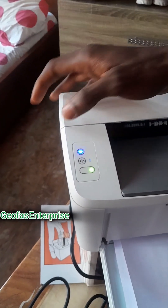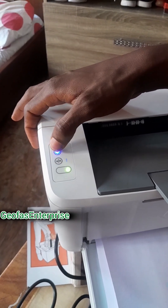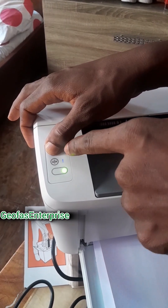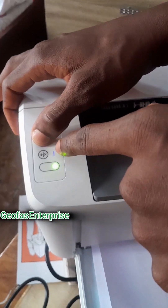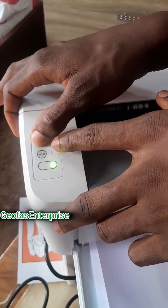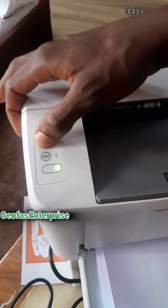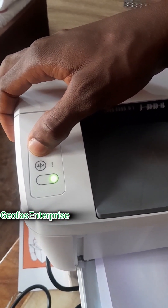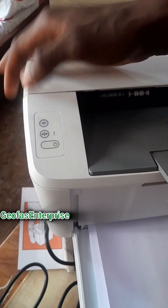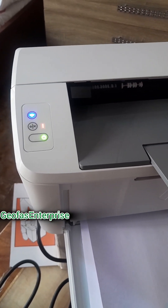For you to be able to reset this particular printer, you just need to press and hold this particular wireless Wi-Fi button. Once you press and hold it for some seconds, a light will display and then it will reset. As you can see, this particular light is blinking and it will indicate — I think it's a red color. Once the color comes up, then you leave it and it automatically resets itself. The three lights are blinking, which simply means that this particular printer is being reset.